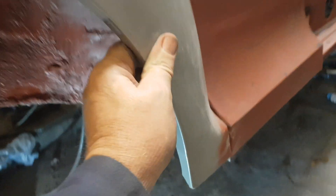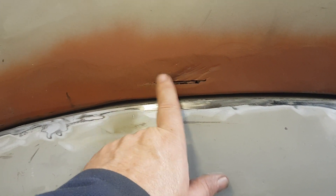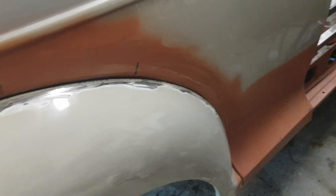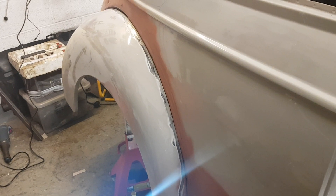Yeah, so I'm happy. The wing is bolted on and it's not going anywhere — I can pull on that, it's not going anywhere. I've got some repair to do on there but I'm going to do that with fibreglass matting. I'm quite happy with the gap I've got all the way around the wing, and how it's all gone back on.